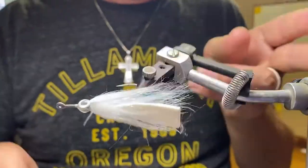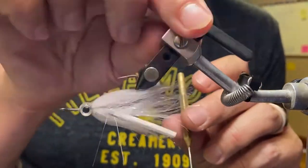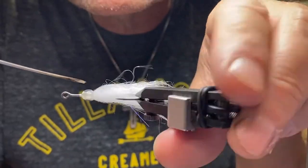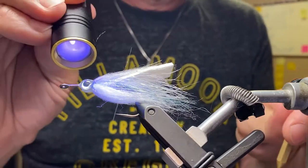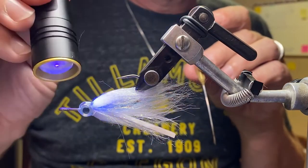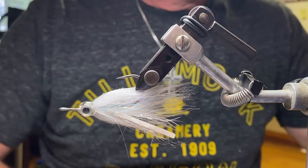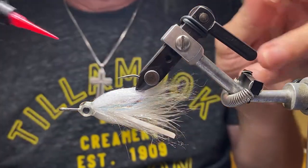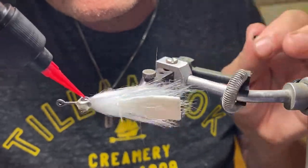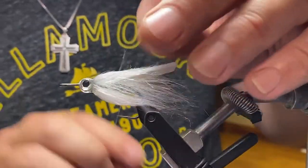Hit it with my light, and I'm going to do the same on the bottom — let it soak in and hit it with my light. And again on the top, just building some layers until the eyes seem really well seated and kind of rounded, and again on the bottom. Then I'm going to take my UV Fly Finish from Loon — their Flow product — which flows really quickly and smoothly and removes the tack. That Solar's is going to be kind of tacky, so put a little Flow on top, harden that up, and it'll be a nice, shiny, tack-free finish.